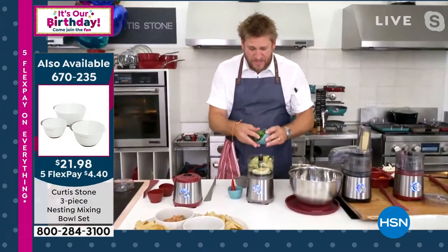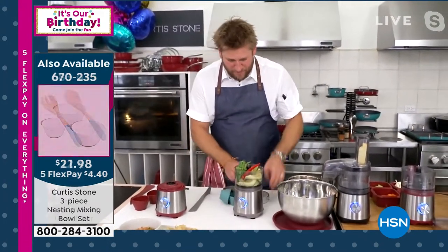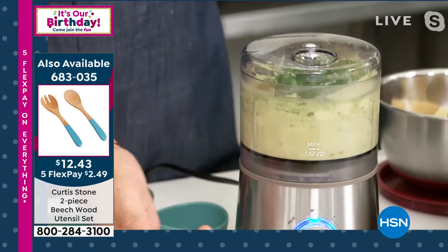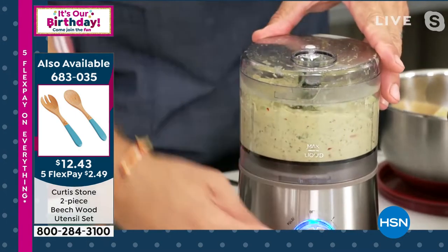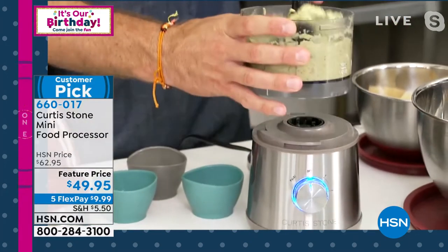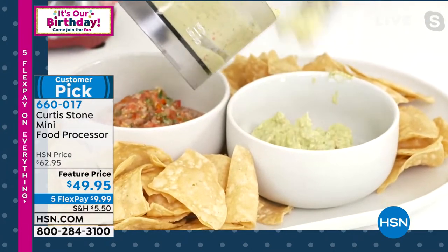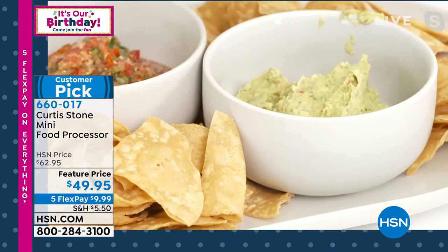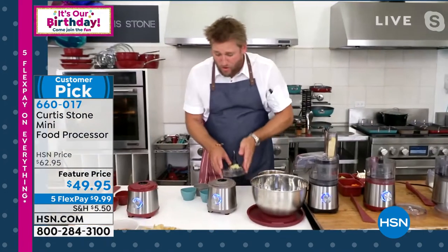For guacamole, throw in some avocados, a bunch of cilantro, a little lime juice, another chili pepper, and drop your lid on. If you want it coarse, two seconds. If you want it perfectly pureed, five seconds. I like my guacamole to still have a little bite, so maybe three or four seconds. You can pulse, put it on one or two. Remove your blade and look at how perfectly smooth this is. Don't be mistaken — small does not mean wimpy. This is small and mighty.